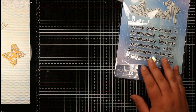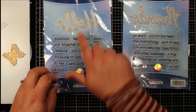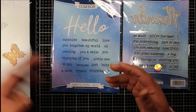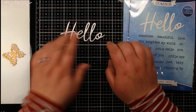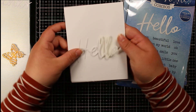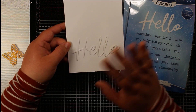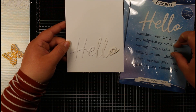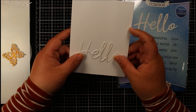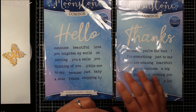To go with the Thanks set, there's also the Essential Words: Hello combo — exactly the same format with a massive Hello die and stamps to build sentiments like 'hello sunshine' and 'hello beautiful.' The die cut is really big; portrait orientation takes up a lovely amount of space. I really love a big sentiment — you could stamp the rest of your sentiment on a little strip alongside it, and I think that would look really great.